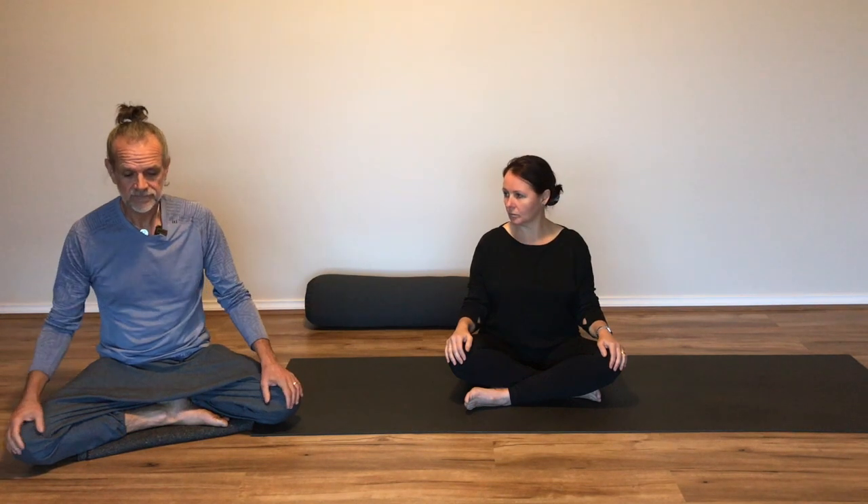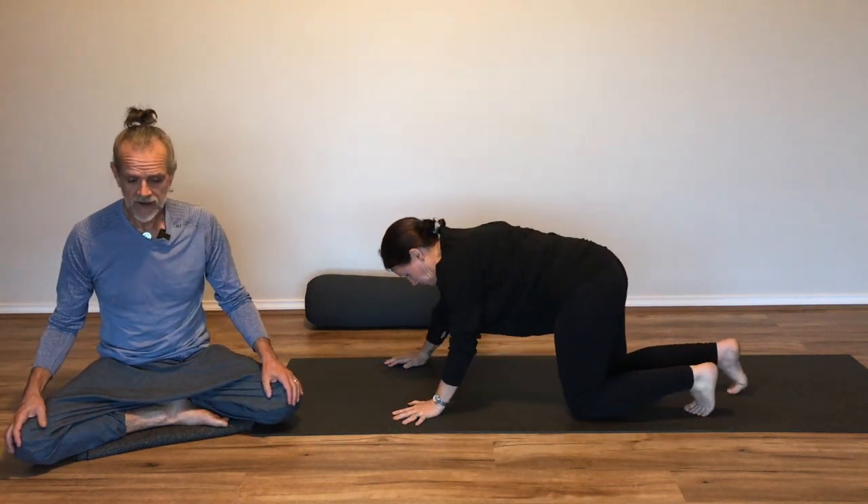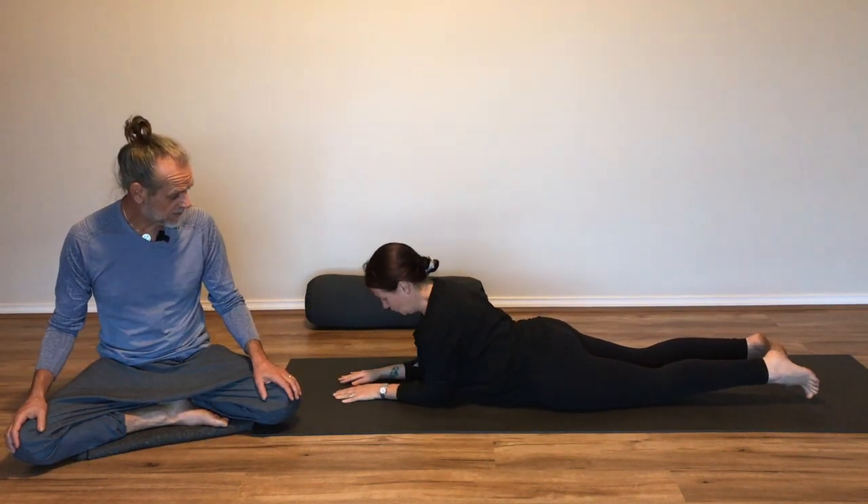Just one more breath now. Gently blinking your eyes open or raising the head if you're looking at the floor. Our first posture is going to target our area — the lower back. To do that, Vanessa is going to lie on her front. So if you move to lying on your front on the mat, and then just raise the torso up, supporting yourself on the elbows.